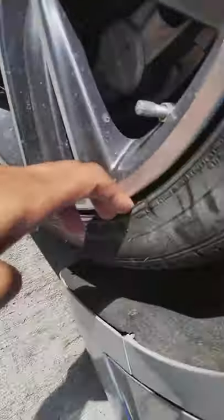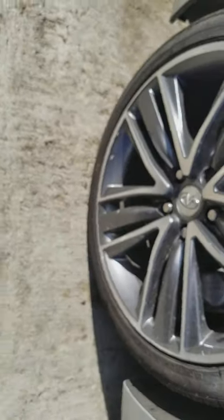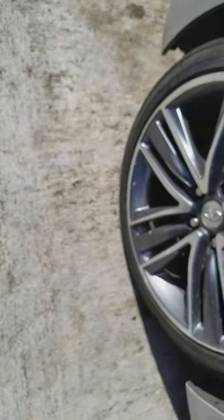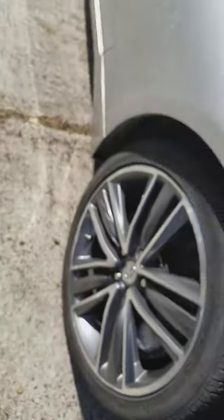Yeah, okay that's fine. Fog lights need to be plugged in — we need fog lights.